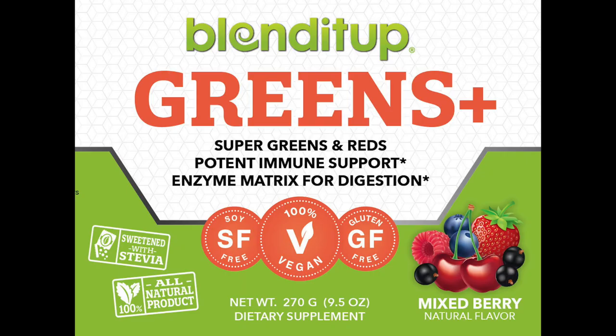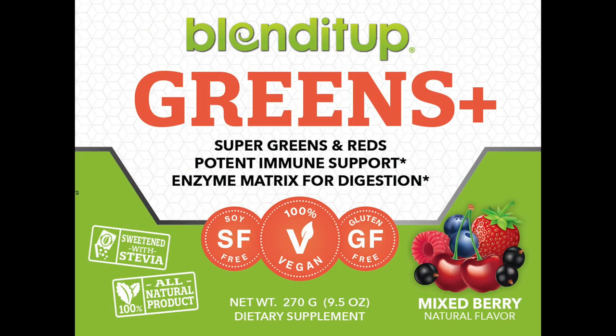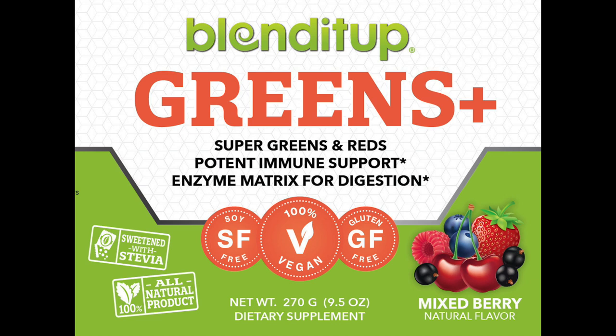There are a few companies making greens powders, but they can be a hit or miss on flavor or how well they mix with liquids. Blend It Up got this one right — their Greens Plus has been selling out fast. It has 2,500 milligrams of super greens and 425 milligrams of super reds. It's all natural, 100% vegan, gluten-free, and it's sweetened with stevia. The mixed berry flavor tastes great and you'd never know you were drinking greens. It mixes perfectly with juices, smoothies, and even frozen desserts. It's low on calories, low on sodium, and rich in vitamins. This is the real deal.